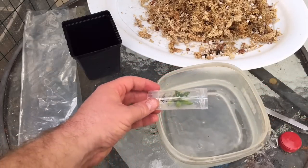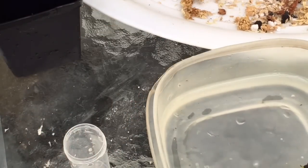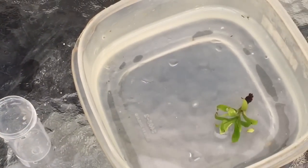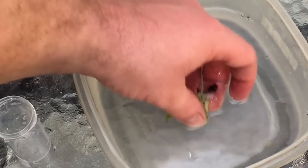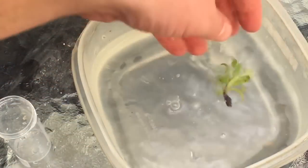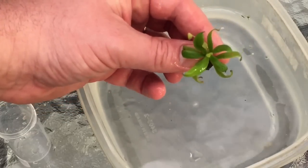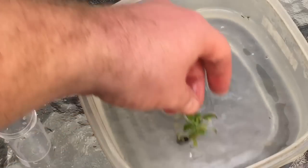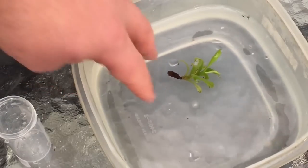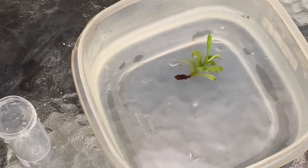There we go — it should just fall right out now. It doesn't have any roots, and I wasn't too surprised by that. The gel is just melting away. The gel is very nutritious, and when something is growing in something that nutritious and sterile, it doesn't have much use for roots. I'm going to let it float in the water for a few minutes — this is just lukewarm water with a TDS of about 20 to 25.